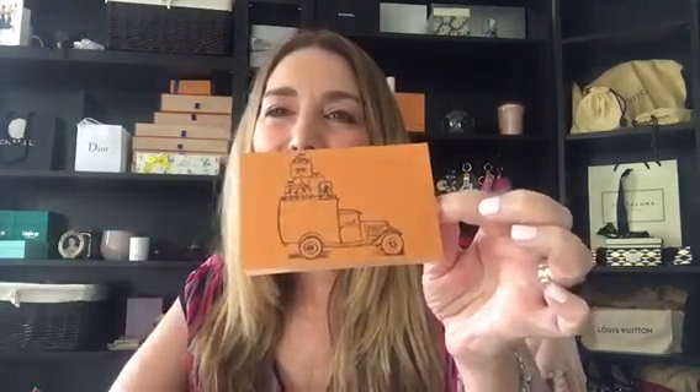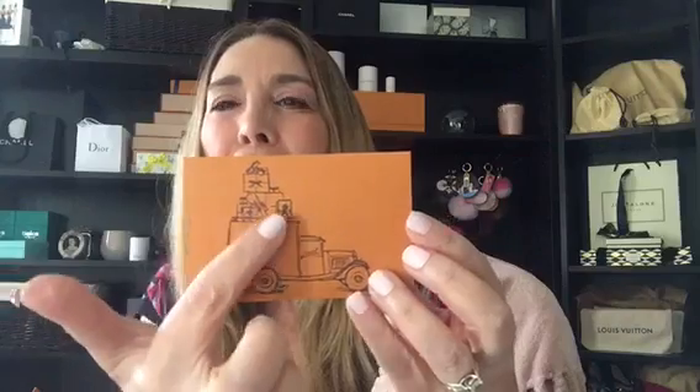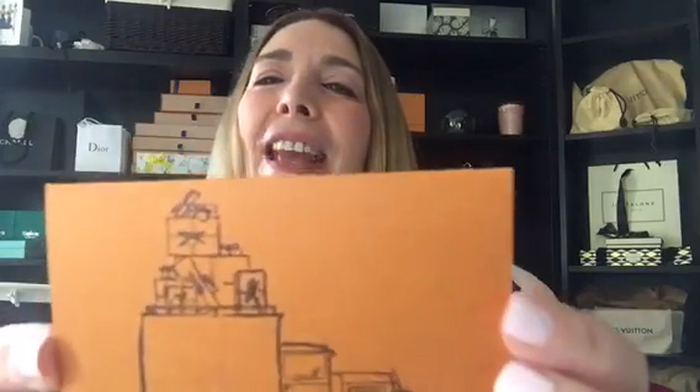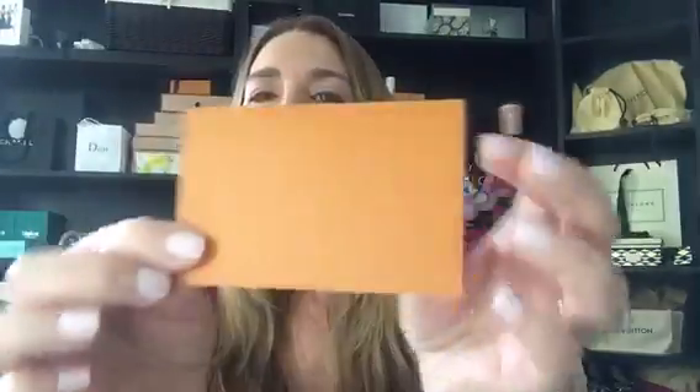One last thing — I wanted to share this adorable little card that my SA slipped in with my receipt. It has a really cute old-fashioned truck on it with Louis Vuitton gift boxes on top, and the inside has lines if you want to write something. It came in a very cute little envelope where you just slip in the card. I thought it was a really nice touch. Bye Tanya — thanks for everything, I wish you success wherever you end up and I hope to see you soon. Bye!